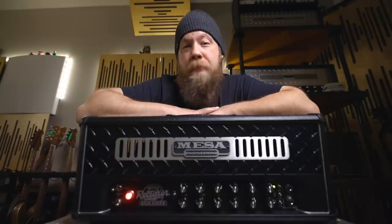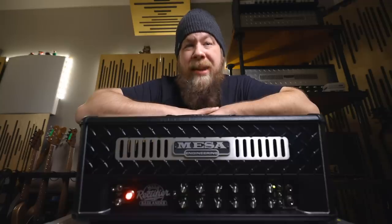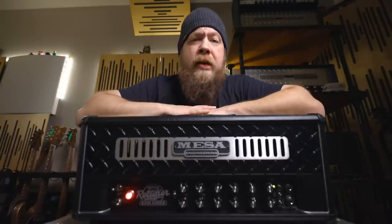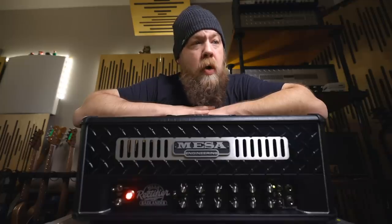It's basically a vintage SM57. What you are hearing is what the amplifier is producing — there will be no processing on the guitars of any kind, with the exception of a standard high-pass and low-pass filter. That is it. You are not hearing any processing on these guitars in this mix. So let's get to it.